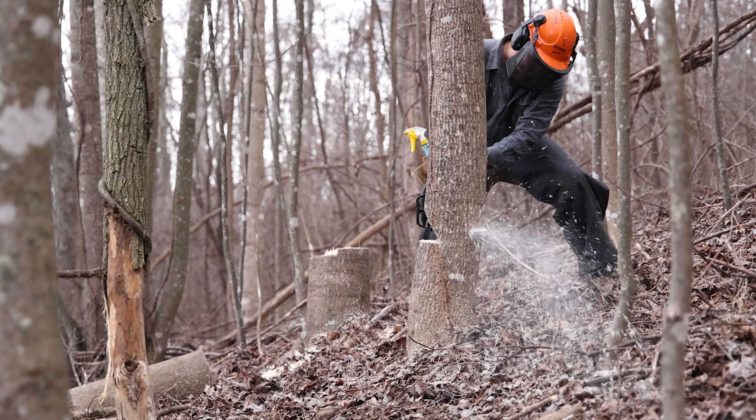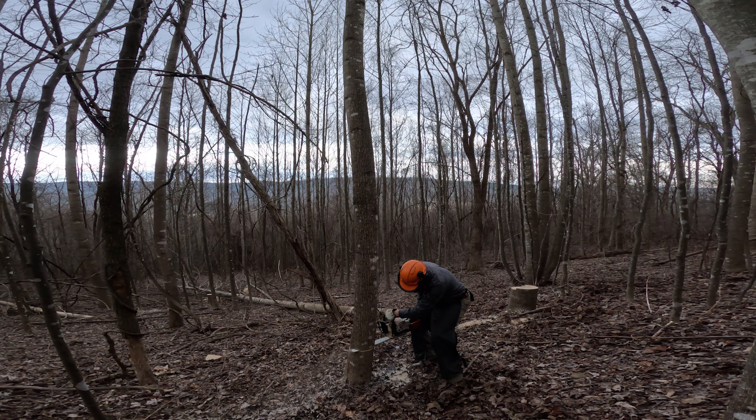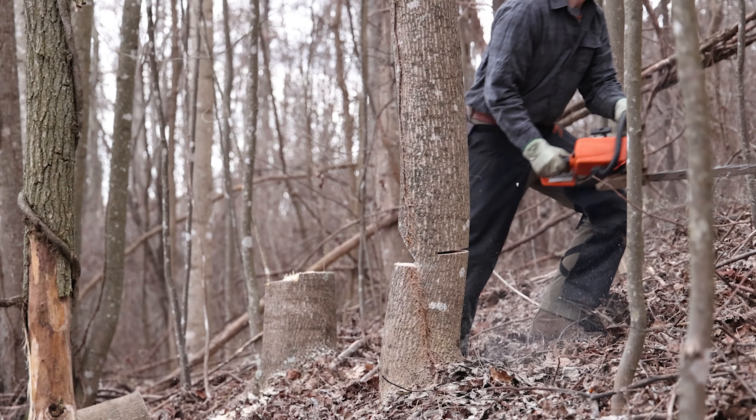We've got some green briar, we've got some wild grape. While wild grape isn't good for the health of your timber if you're trying to grow tall, straight trees, wild grape obviously is a great food source, especially for turkeys and ruffed grouse. So we're going to encourage some wild grape.